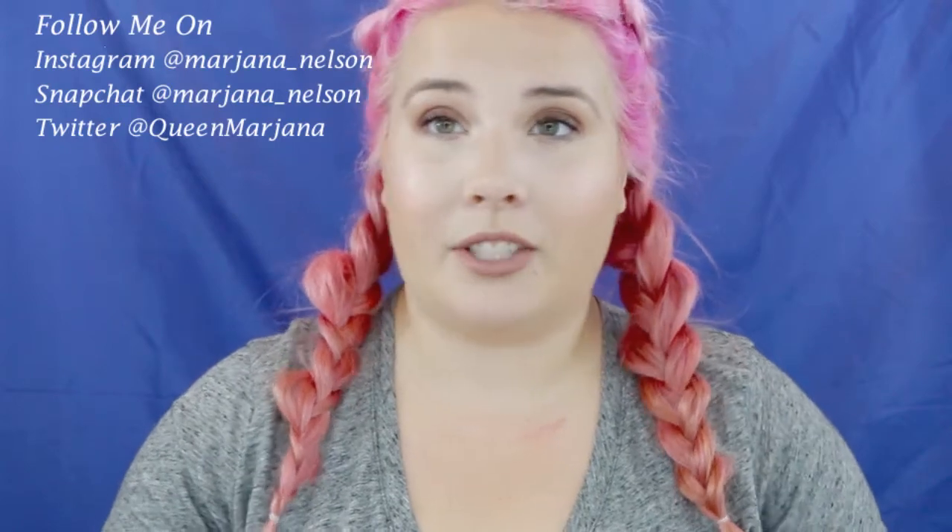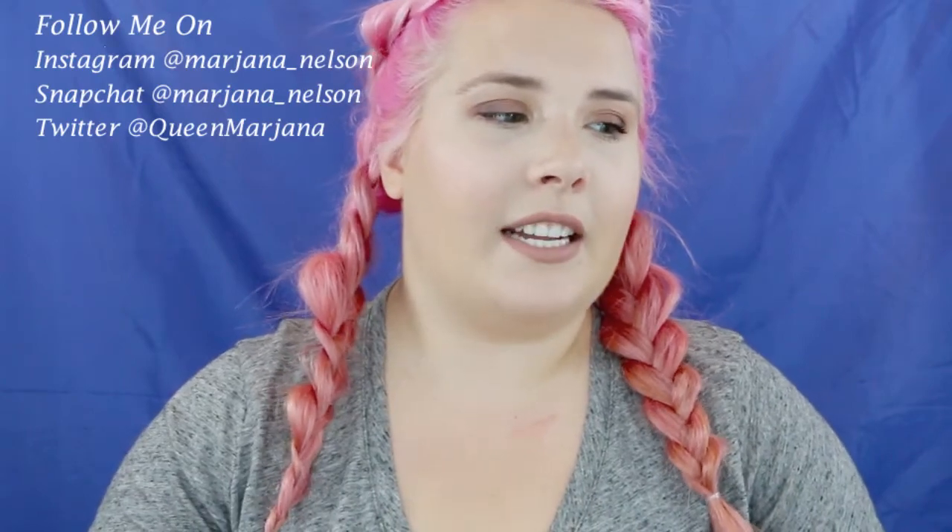Hey guys, welcome back to my channel! I'm sorry I've been a little MIA the past week or two — I was finishing up summer classes, had finals, and then my birthday, so it's just been a crazy two weeks. But it feels so good to be back filming! Today we're going to do a fun little back-to-school tutorial — a really quick, easy look you can do when you're half asleep in the morning and rushing to get ready.